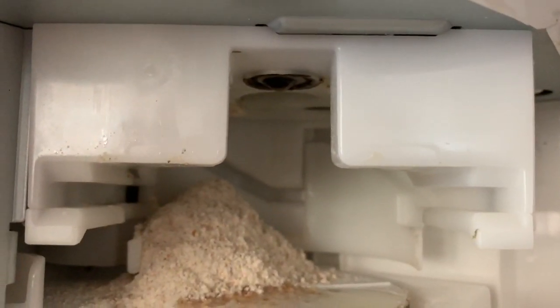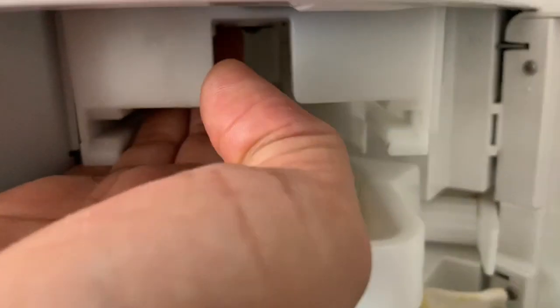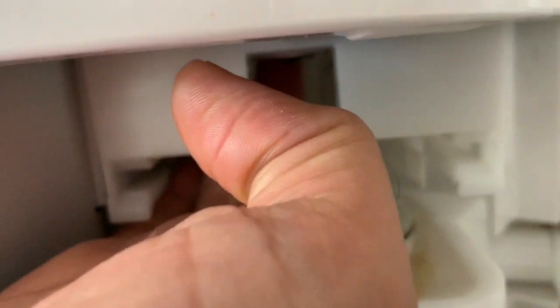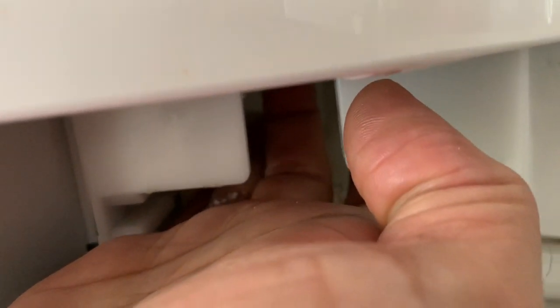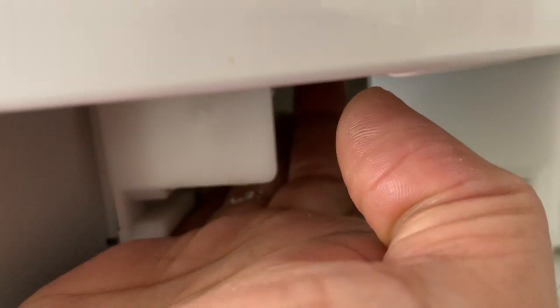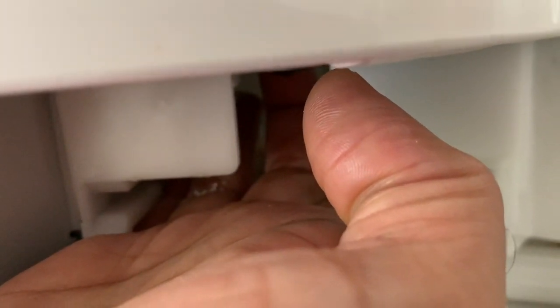My Rotimatic has been creating an abnormal sound during the kneading process. In this video I am trying to isolate the reason by removing the rotator cup and pushing it with my finger.